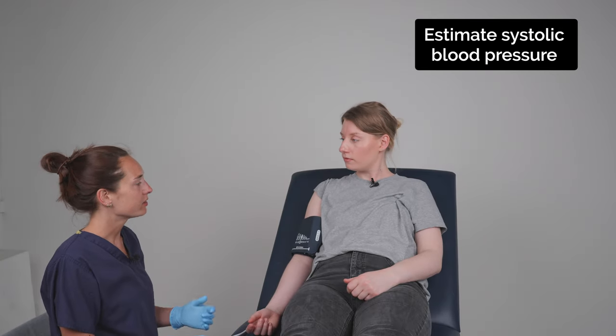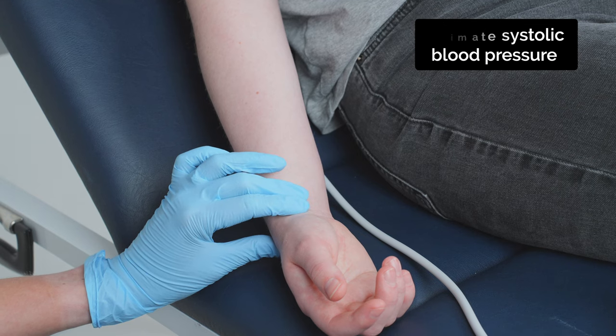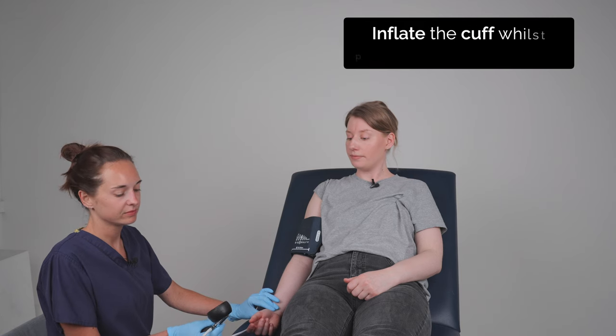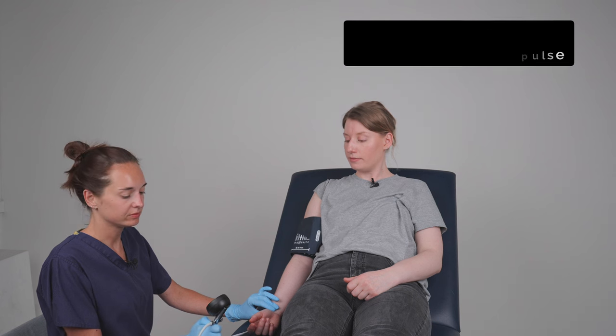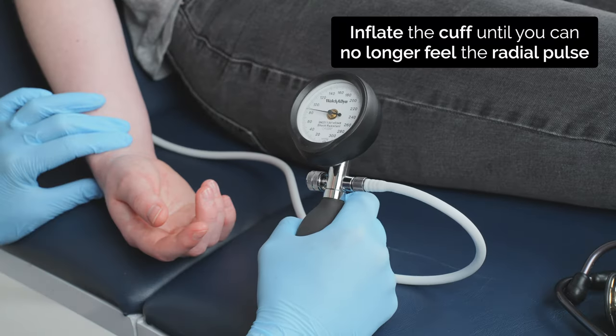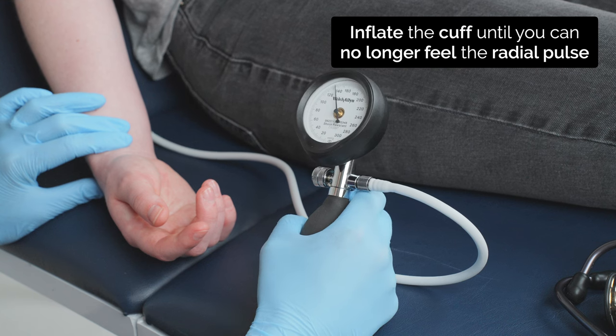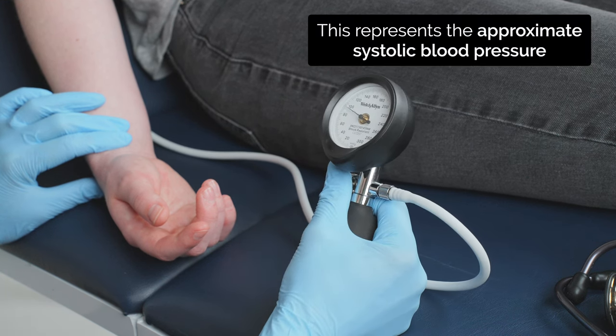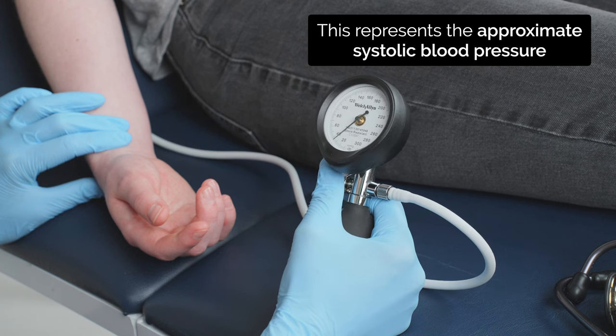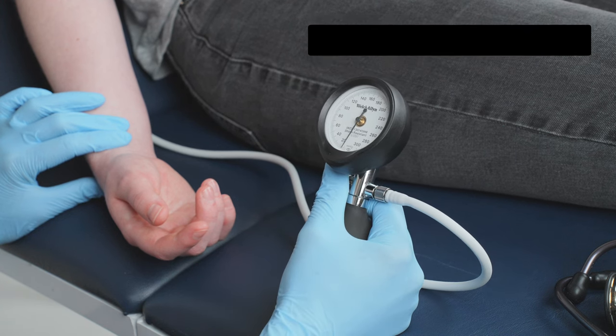So first I'm going to inflate the cuff while having a feel of your pulse at the wrist, is that okay? Yes. If it's too uncomfortable just let me know. Great. How was that? A little tight but not uncomfortable. Are you happy for me to do the same thing again? Yes, of course.